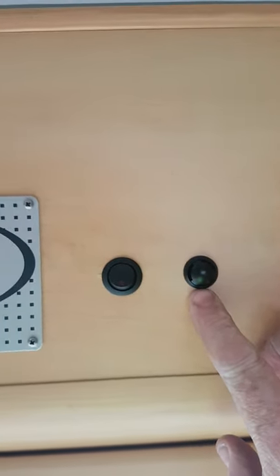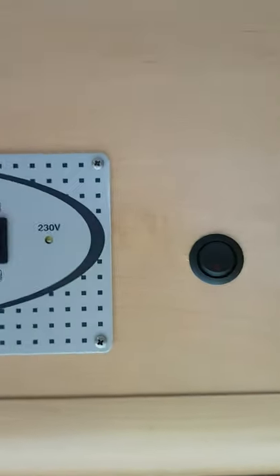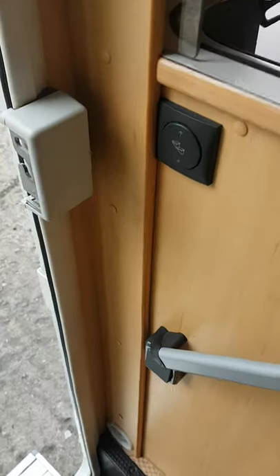Over here you have the thermostat for the heating, and that small switch there is just for the awning light outside. So that's your control panel.